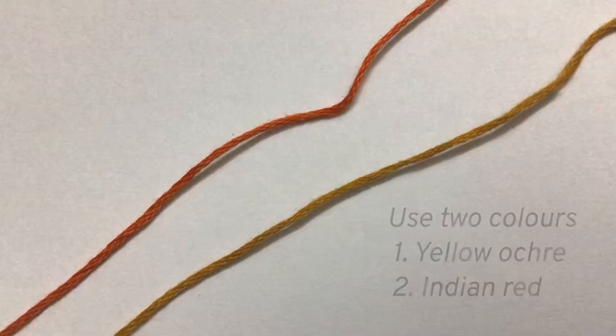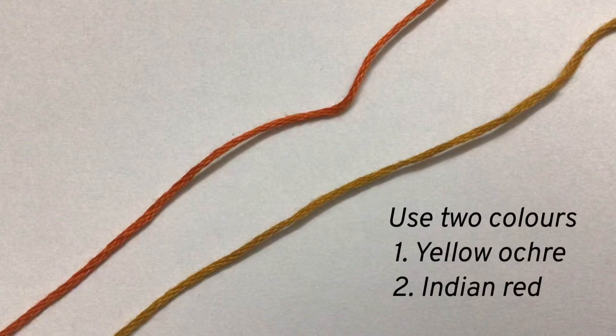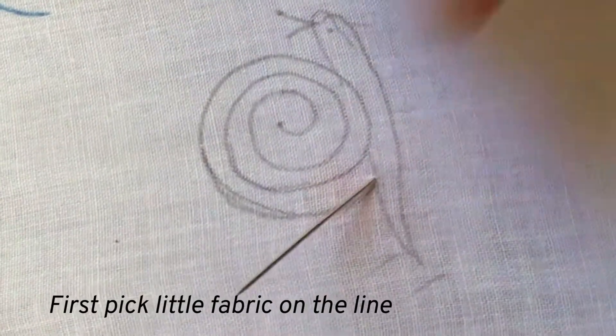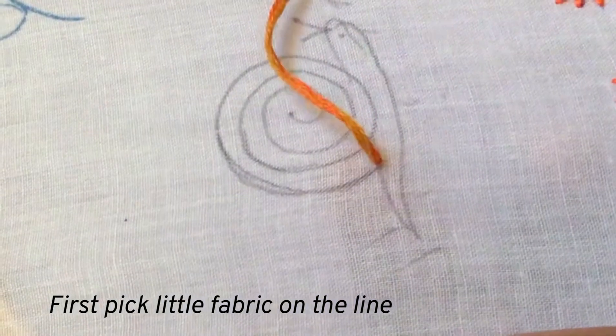Here we will put this magic chain stitch in the shells of this snail. I am using two colors — one is Indian red and the other is yellow ochre. Take three strands of thread in each color and thread it in a needle. Start at one point.